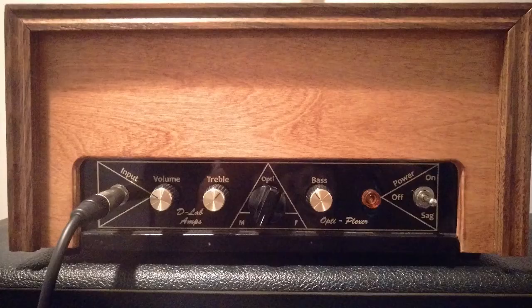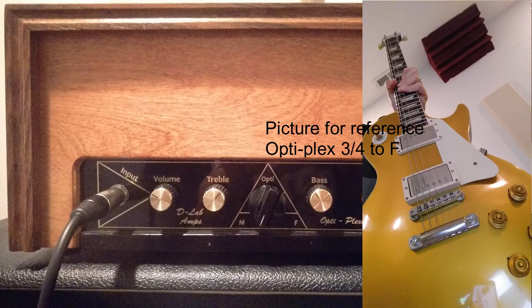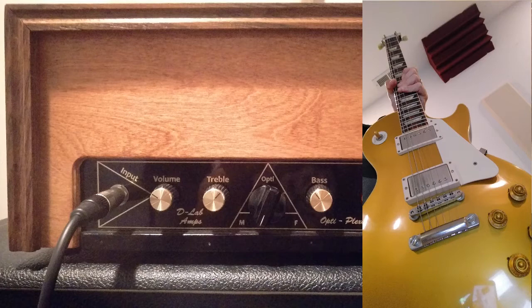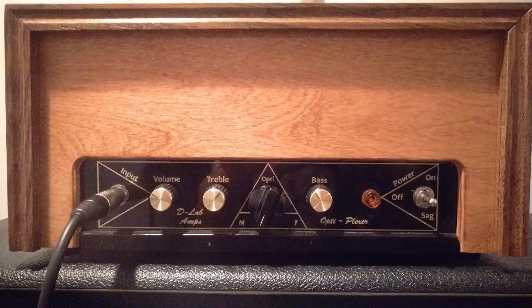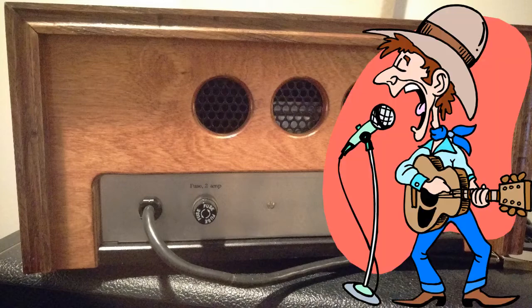First thing I'm going to show you is those super sweet, rich clean tones I was telling you about. Right now I've got the Opti-Plexer pushed about three-quarters of the way to the Fender side and running through a '57 reissue Les Paul. Real sweet ring, real sweet sustain — you can even kind of nail some of that country kind of tone.